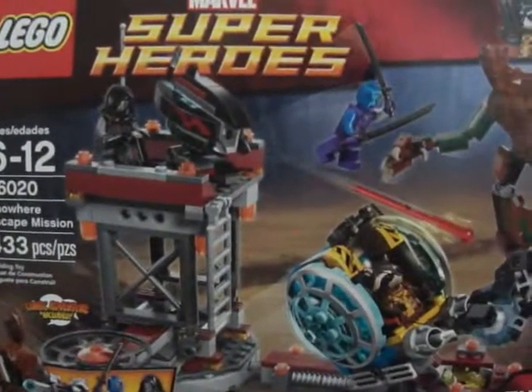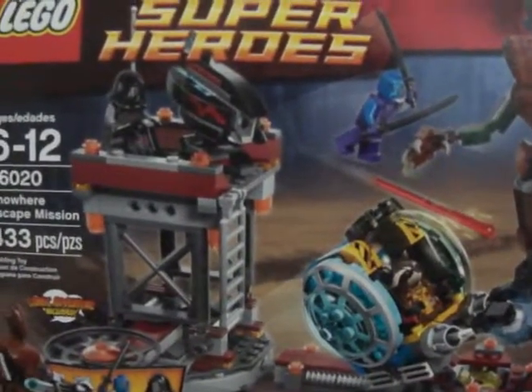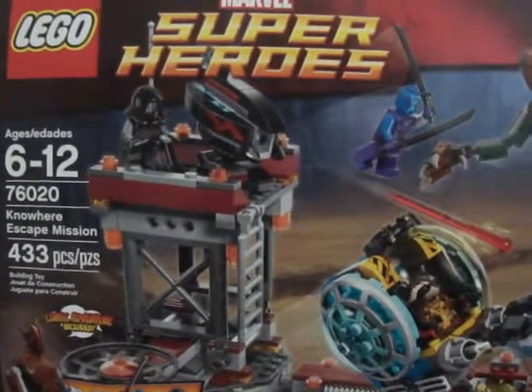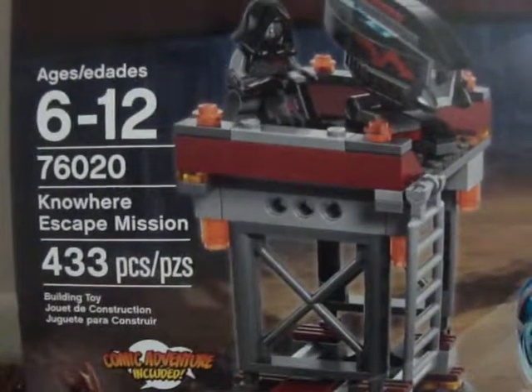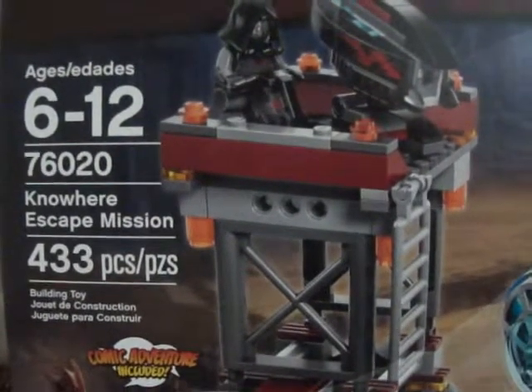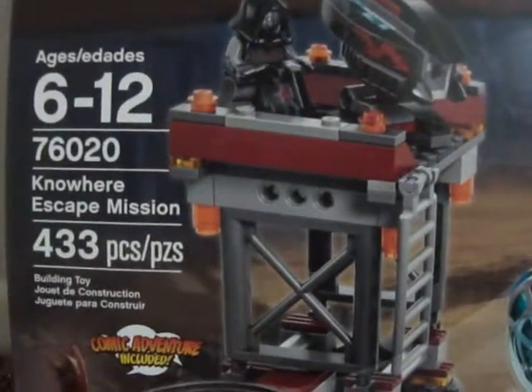Hey guys, this is Andy50K1 with another LEGO Marvel Super Heroes box set review. Box set number is 76020, Nowhere Escape Mission.